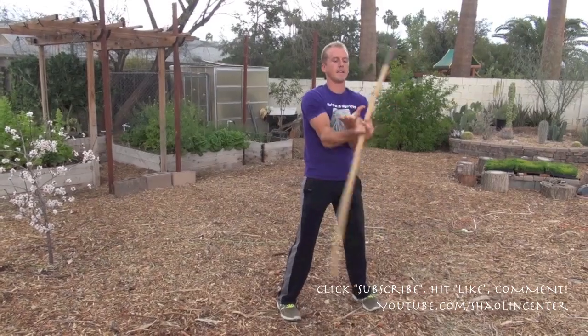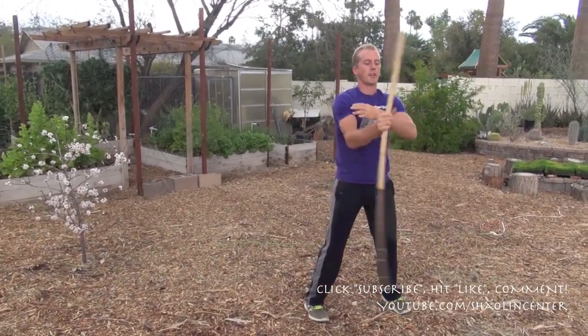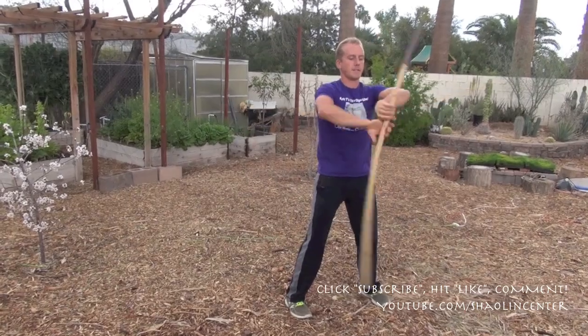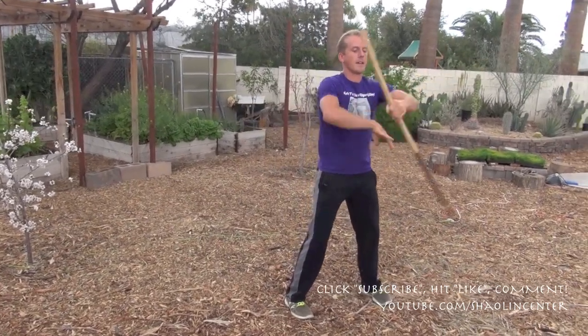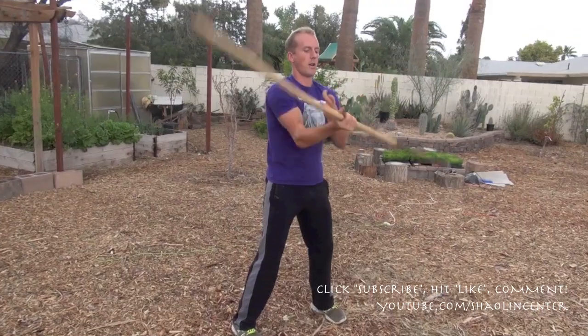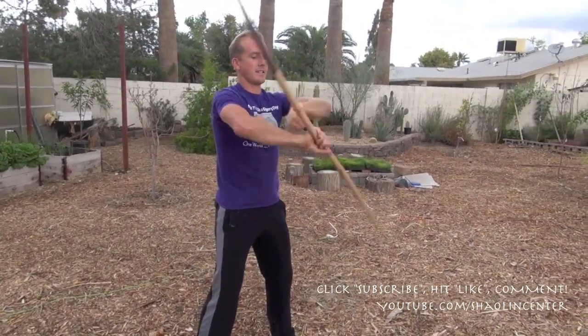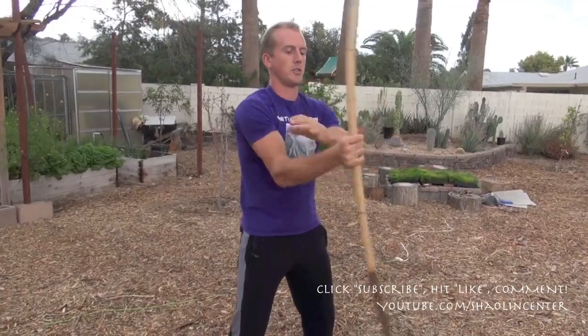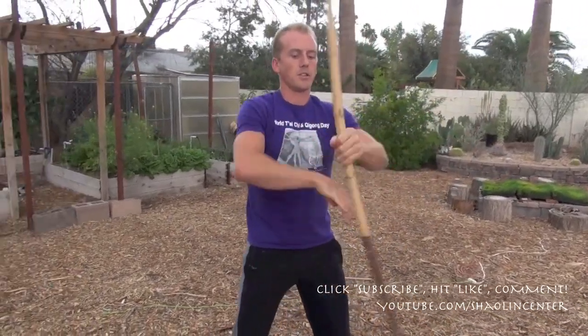So what I'll do is I'll stand here in a good solid stance and I'll get about 25 to 30 reps.